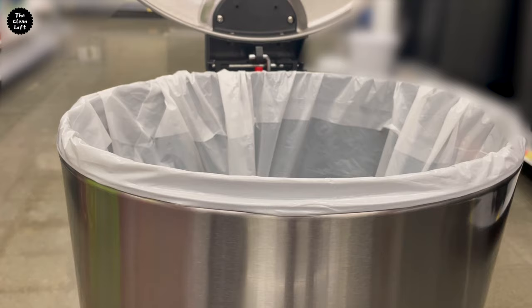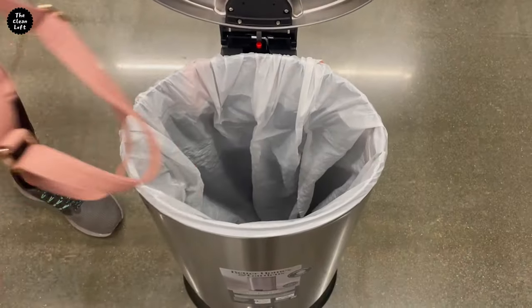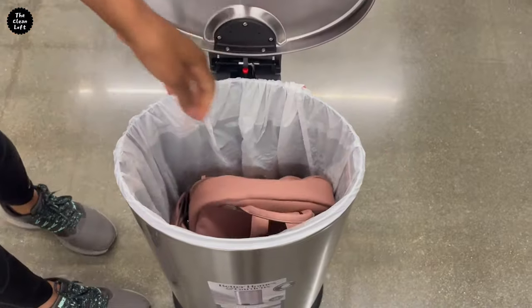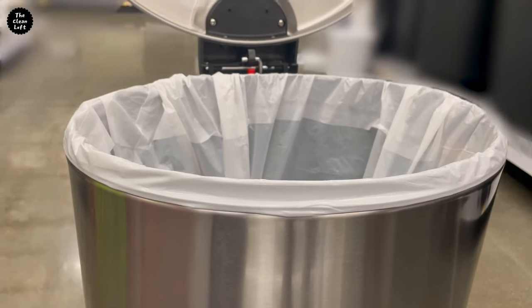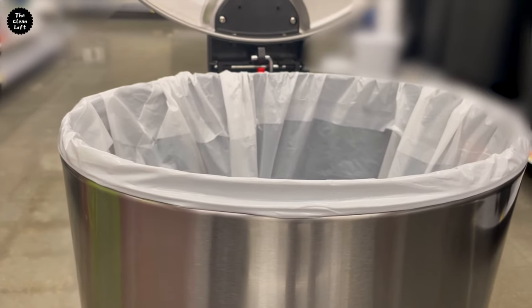Look how neat it came out. The trash bag is so secure and is not falling even with heavy stuff thrown in there. Easy peasy lemon squeezy — my job is done here. You can try this trick at home. See you on the next one, bye.